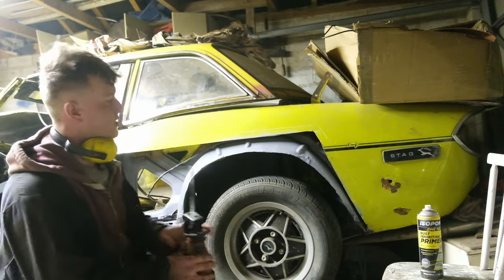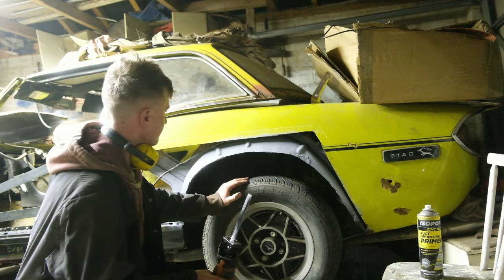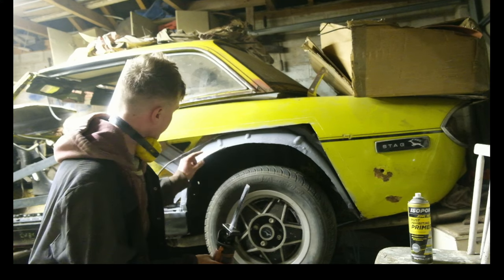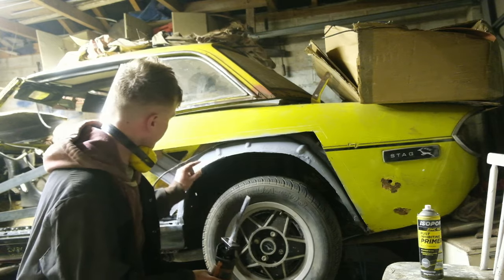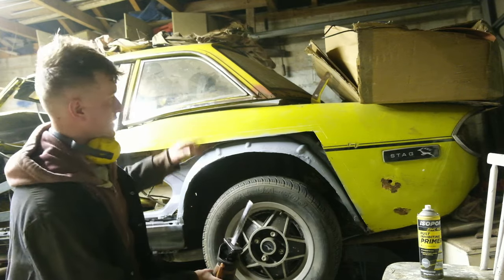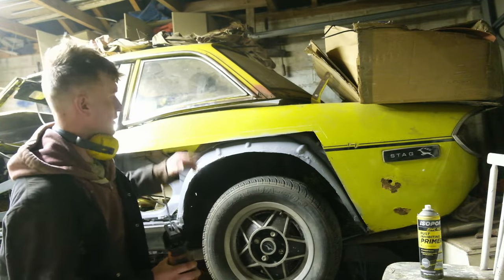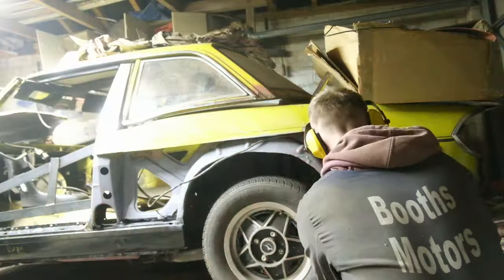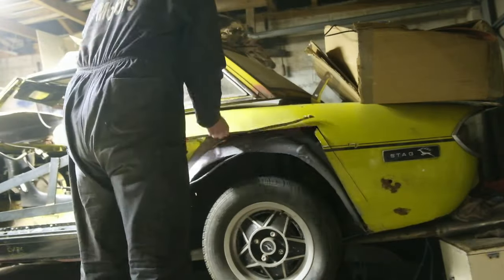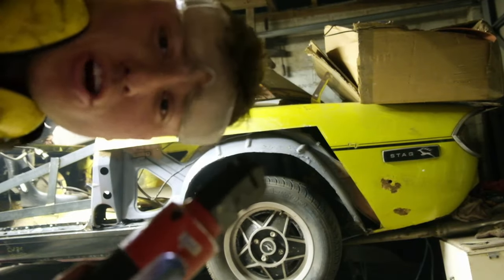Slight change of plan — I'm not actually happy with how the bottom lip of the inner arch is fitting. The skins did fit nicely together but running your hand underneath it just didn't feel very nice. So I've cut it off and I'm going to plug weld it from the front through to there. Before I do that I'm just going to neaten up this edge right up to the line, then we can joggle that in and get the edge joggled.